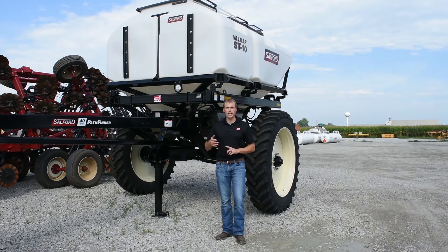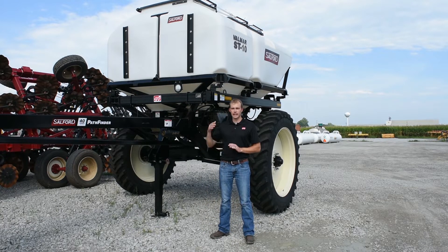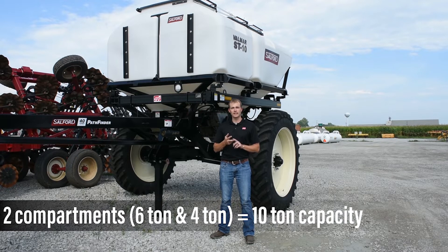When we first start looking at the specs of the ST10, the '10' stands for 10-ton total capacity. It's divided up into two compartments — you have a 6-ton compartment and a 4-ton compartment.